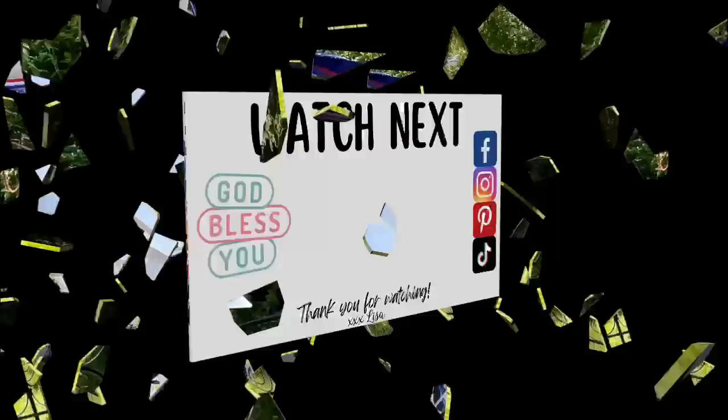Thank you so much for watching — you are truly a blessing to me. Let me know which one of these was your favorite, and are you inspired to start creating for Memorial Day and Fourth of July? If you enjoyed this video and want to hang out a little bit longer, I've got another one on the screen — go ahead and click that and I'll see you there. Bye!